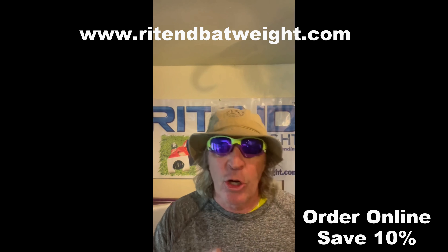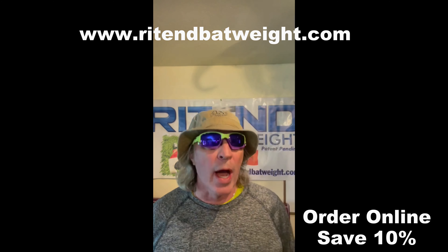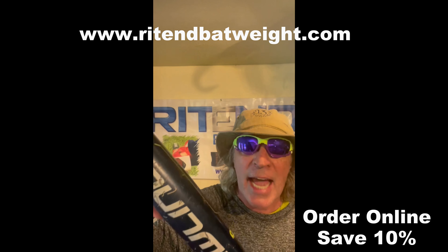Keeping the barrel of the bat in the zone longer, and most importantly, increasing your bat speed. Go to my website www.rightendbatweight.com and see all the studies that show putting the weight on the barrel of the bat slows down the swing.